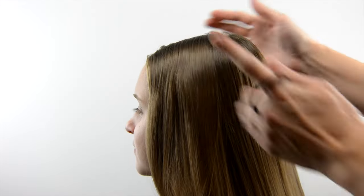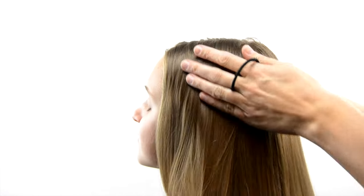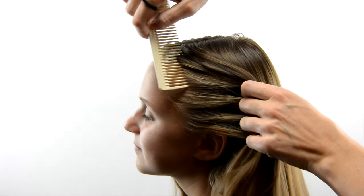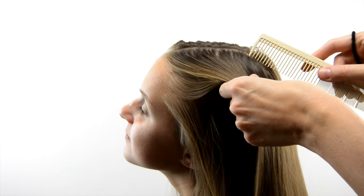To begin with, you're going to part the hair straight down the center back to the crown of the head, and then you're going to make another part near the temple and down from the crown, so it's kind of a long rectangular section.